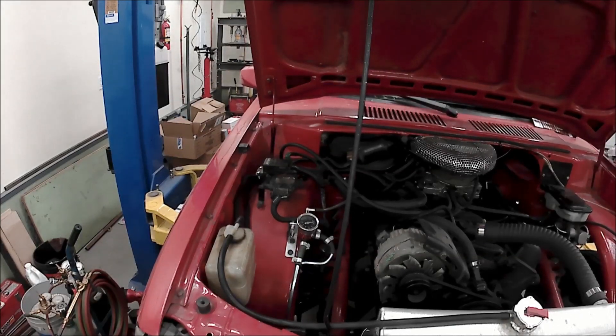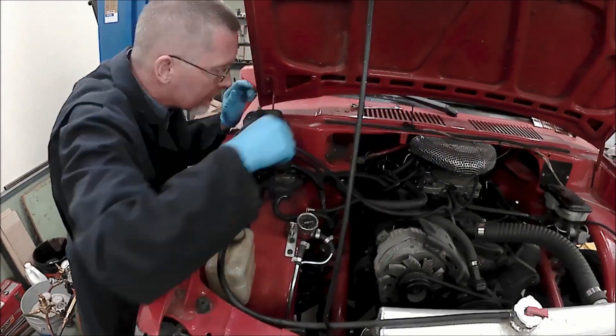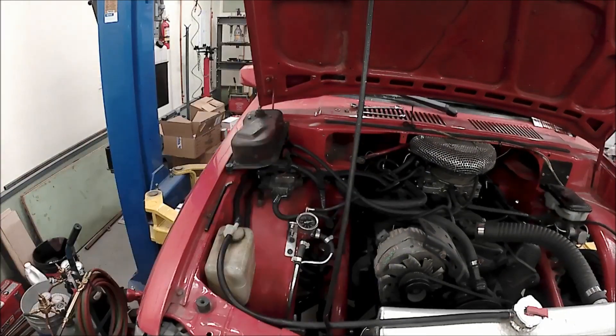If you've ever worked on a car before, you know all about colorful metaphors. In today's episode, all our four-letter words are going to have five syllables. Header gaskets.